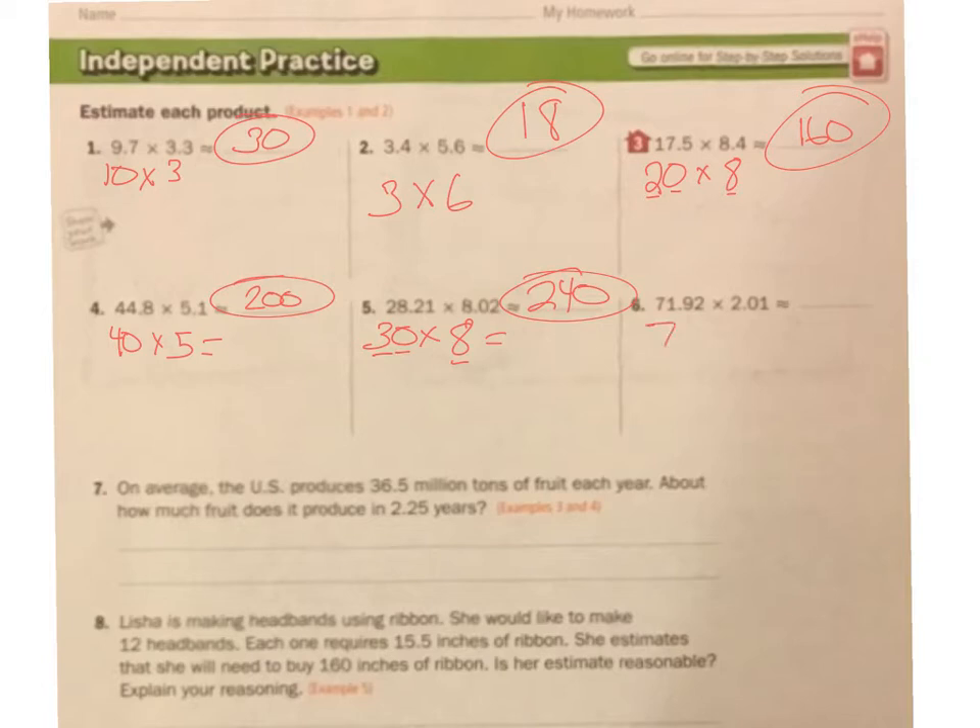71.92 is pretty close to 70, times 2.01, which is almost 2. 70 times — that 7 times 2 is 14, and I add my 1 and 0. I have 140.